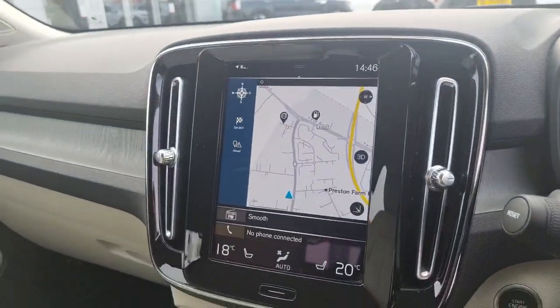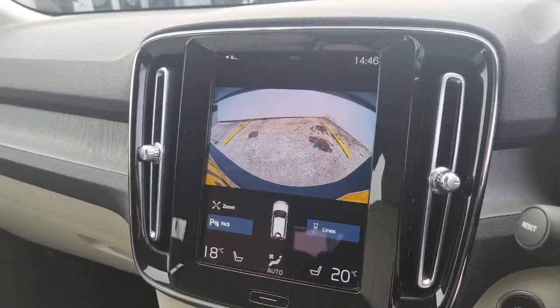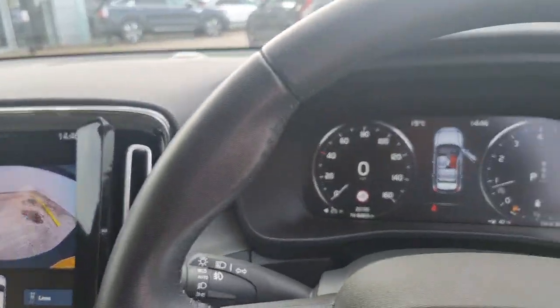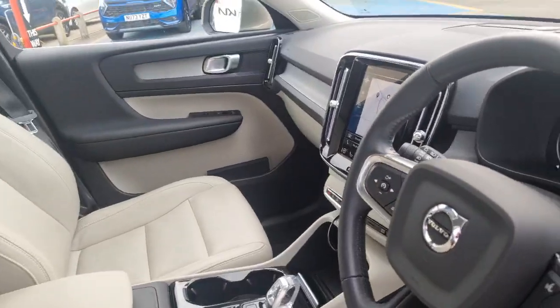It's a very practical setup, and you've got that colour reversing camera, dual air con. It's a very user-friendly system — nice and comfortable, a bright, lovely interior, very spacious, with a high driving position.